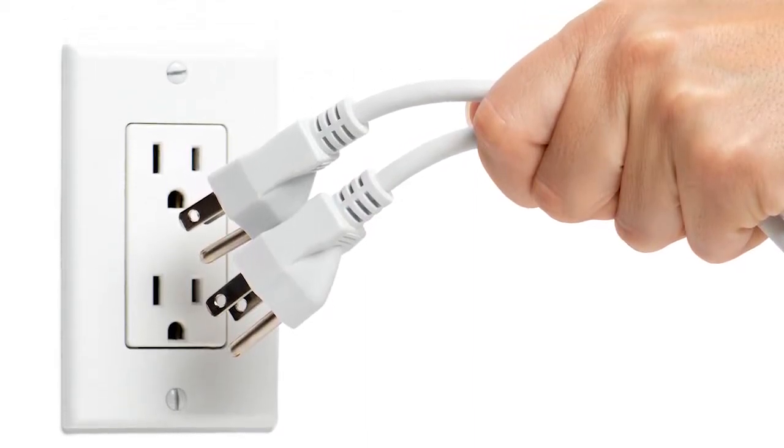Next, you want to unplug your refrigerator and make sure there is no power. Then as you break it down, there could be trays or things that can be taken out — clean those with hot soapy water. If they can run through a dishwasher, that would be fine.